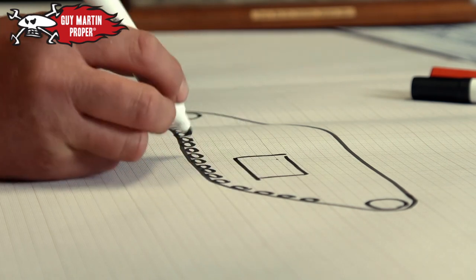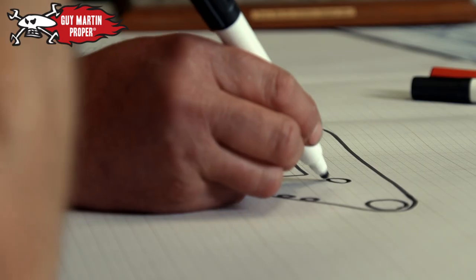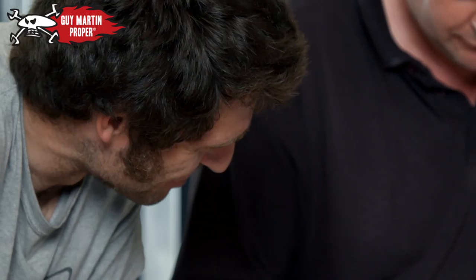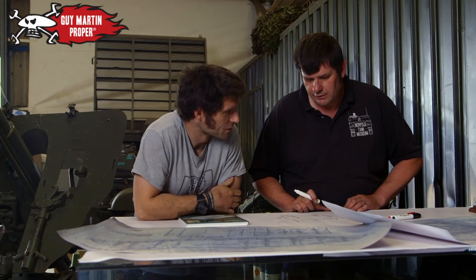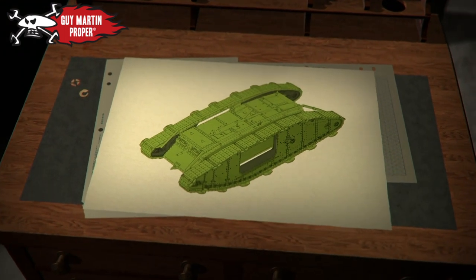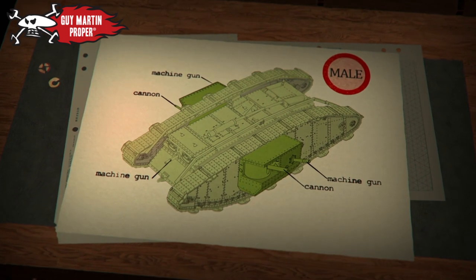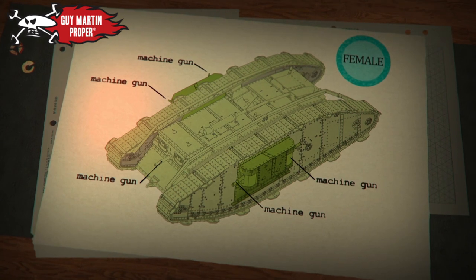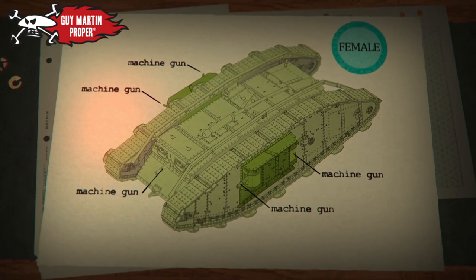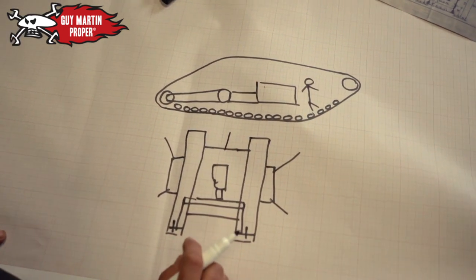Stephen's main role on the project will be making the tank move. We need to get an engine, gearbox and back axle. Driver sits at the front. Are we putting any guns on it? We've got to have guns on it. Which guns a tank had determined whether it was male or female. Male tanks had two six-pounder cannons and three Lewis machine guns. Female tanks had five Lewis machine guns. No decision's been made yet on what sex Guy's tank will be.